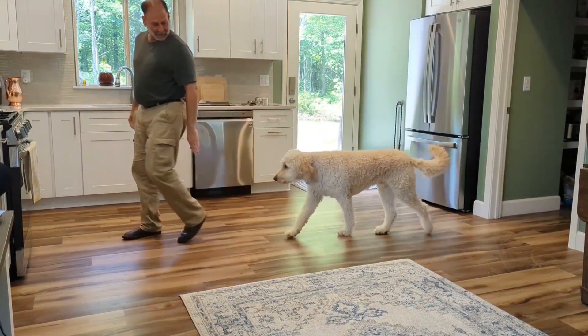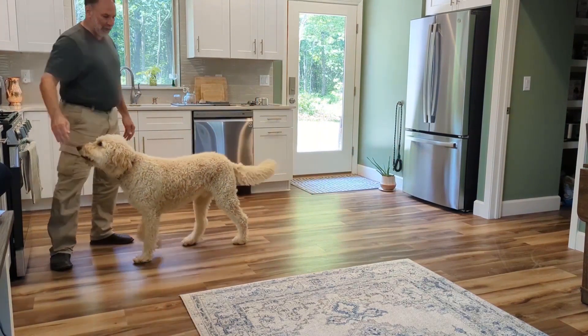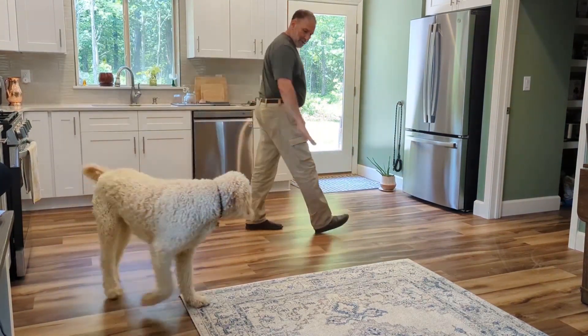In the clip, you can hear: 'Let's go. Back. Good boy. This way. Let's go. Back. Good boy.' It's a little tough to tell in this clip, but notice the sequence that I follow.